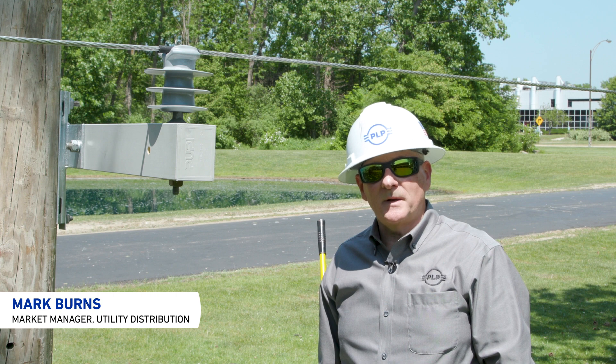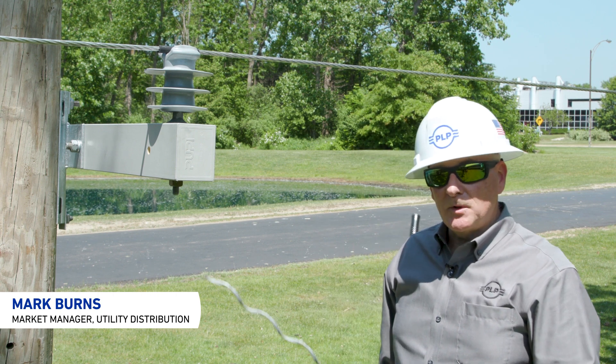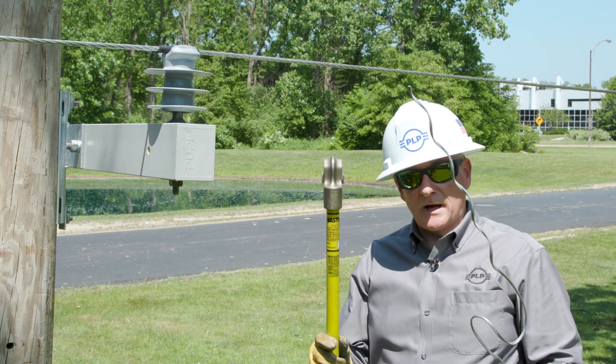Hello, welcome to another PLP Distribution Tip and Trick. Today we're going to try to help you install a distribution tie with a hot stick.